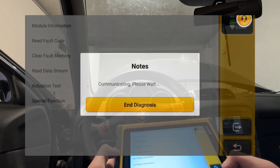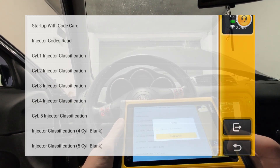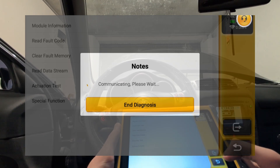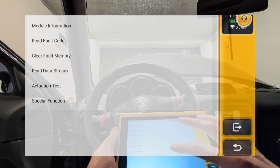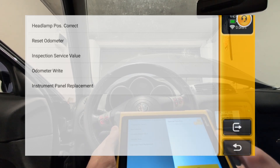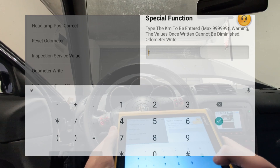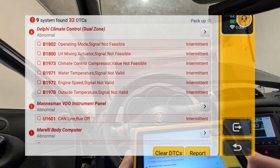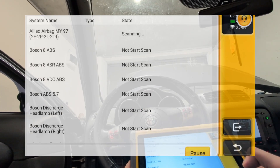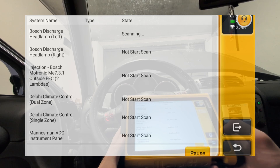In every control module you'll also have special functions — these are service resets or service procedures. If I go to the engine I can see coding for injectors, and that's specific to each control module. If I switch to the instrument cluster module, the special functions are different — for example, odometer reset and odometer write. Or from the first screen you can use all-system special common features, which will scan every module and tell you which service resets are available for the connected car.